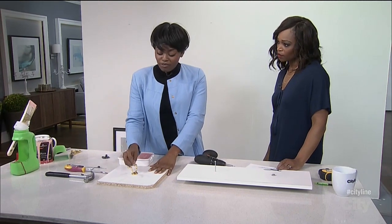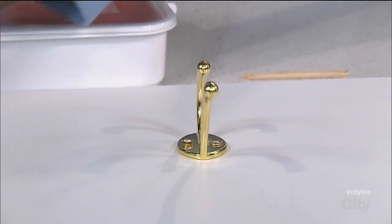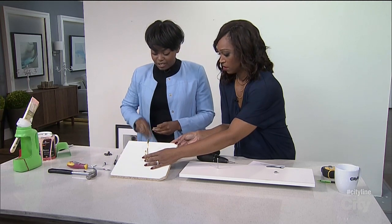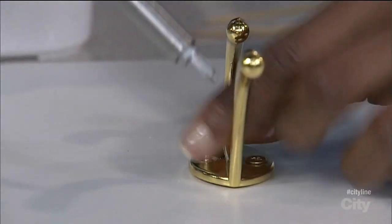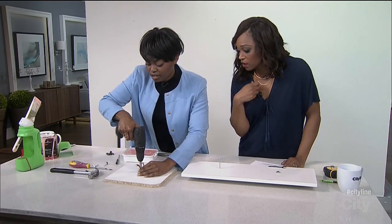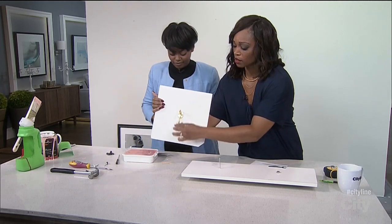Loose screws. You know, you have a hook and then it just gets loose and it doesn't matter how much you screw it in, it just doesn't work anymore. So you take a toothpick, you cut it down to size, and you stick it inside the hole. It's not going to be wobbling in there. So by screwing it in, it's way better. Look at that — it's solid.